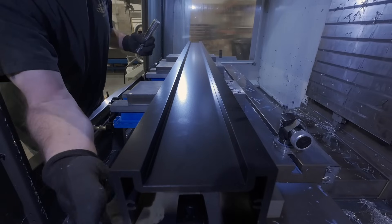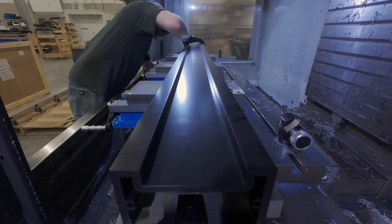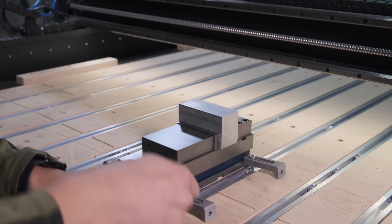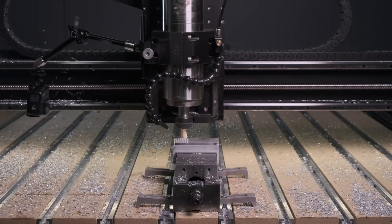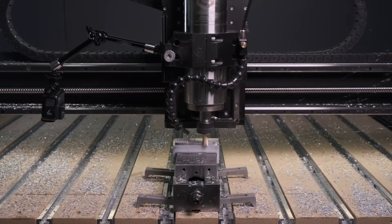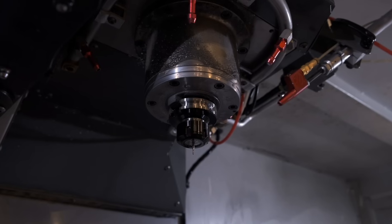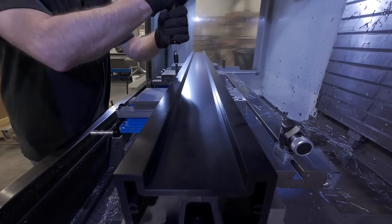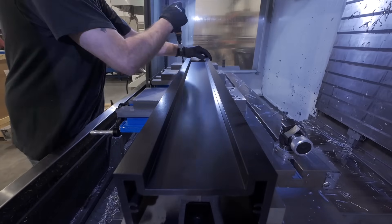Before anything gets cut, an operator makes sure everything is set up properly. It's no different than how you might double-check how a project is set up on a Shapeoko, except here the stakes are a bit higher. The most powerful spindle we currently offer on a Shapeoko is 3 horsepower; the spindle on a Haas VF4 is 30 horsepower. Not only do we need to make sure the extrusions are absolutely secure, we need to make sure we're clamping the extrusions uniformly so we're not warping or twisting them.